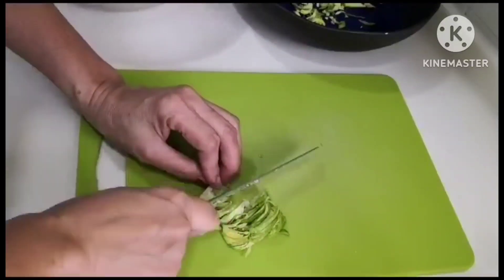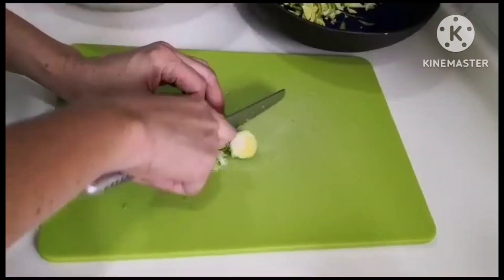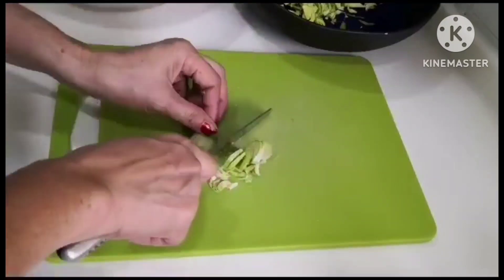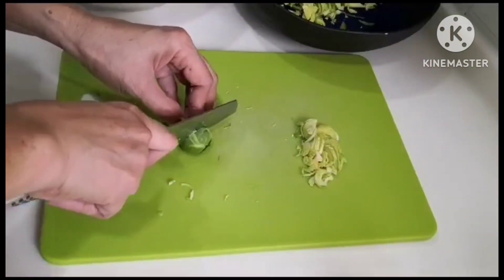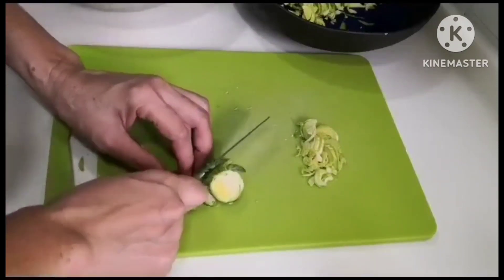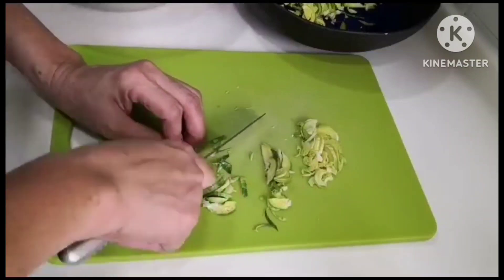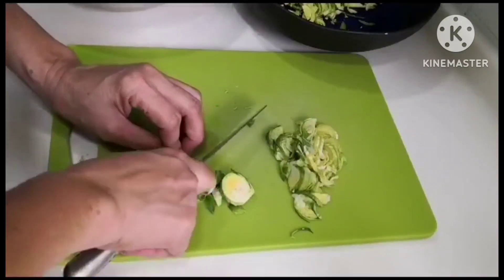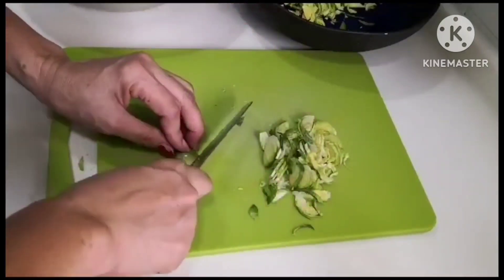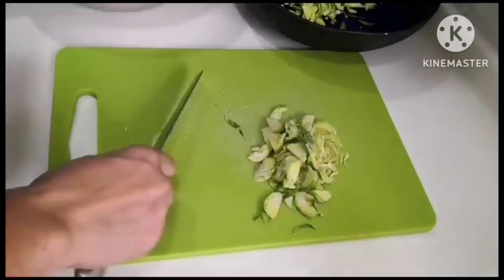Now it's time to chop the Brussels sprouts. First cut them in half for easy handling, then slice them thinly. The thinner you slice, the better — since it's a salad, chunky pieces won't work as well. Brussels sprouts are a bit tough like baby cabbage with even tougher leaves, so slicing thinly is important. Of course, how thin is ultimately up to you.